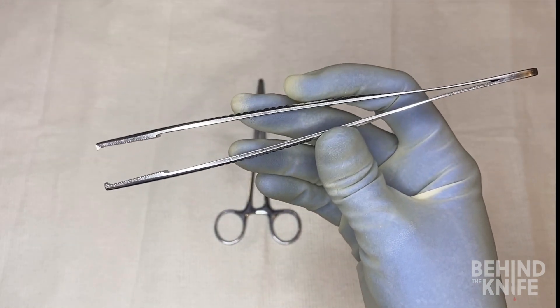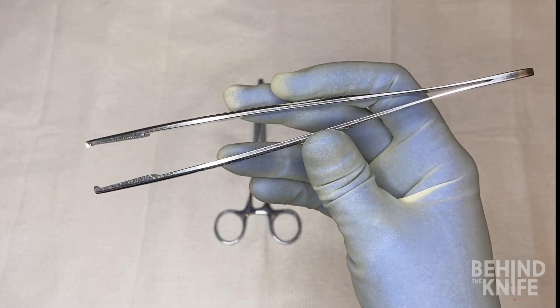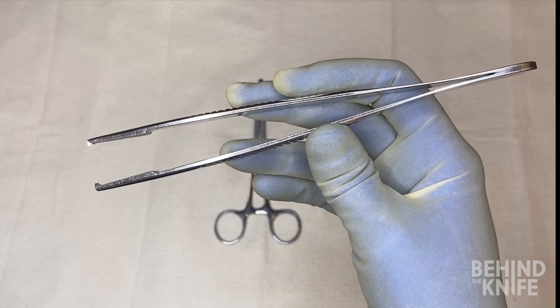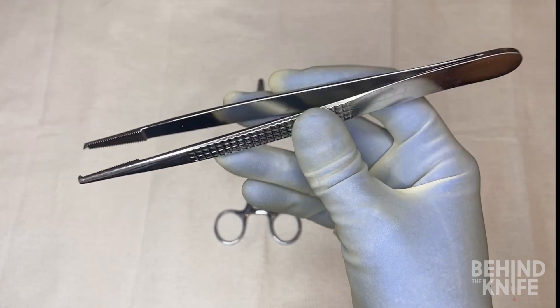Many of us will want to apply a lot of pressure when using this instrument to pick up tissue, but that generally isn't needed and may even cause your forceps tips to cross. Gentle to moderate pressure is all that's needed.